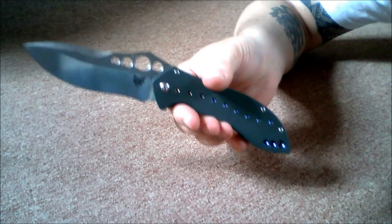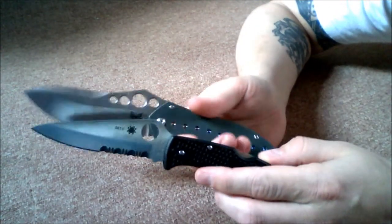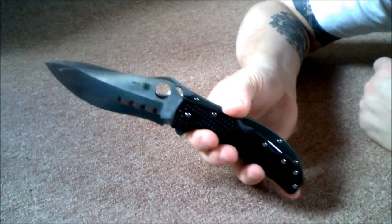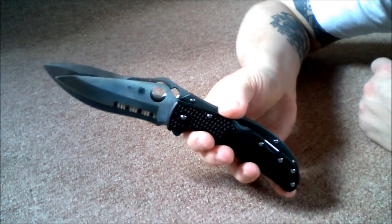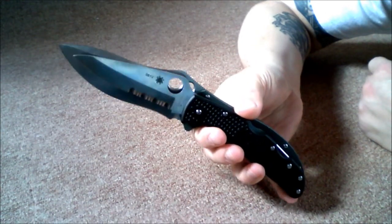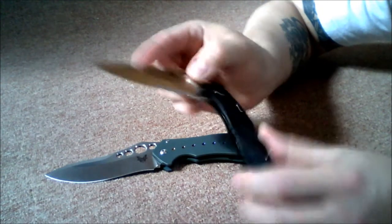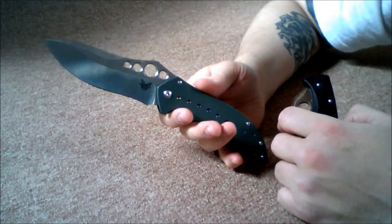How about something a little bigger — the Spyderco Endura, an Ernie favorite and a classic EDC. Hold these together so you can see — pretty close to overall length, but that blade is just massive. The Endura is not a slouch; it's like a 3.9-inch blade. The Benchmade is actually 4.3 inches.